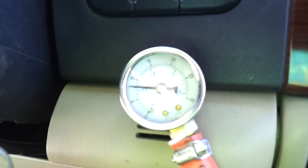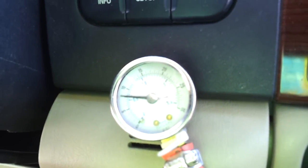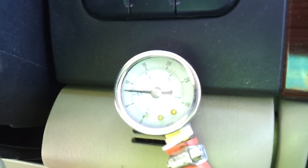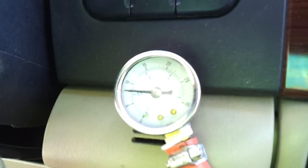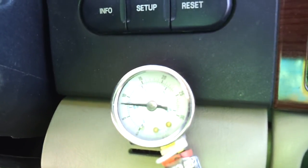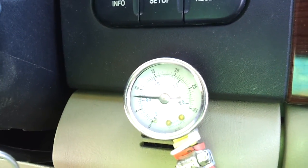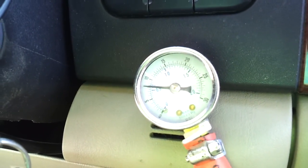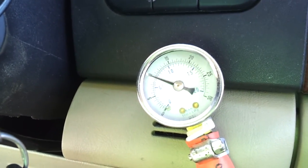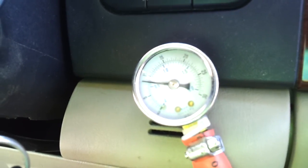The pressure is actually so bad that it has blown a pinhole in not only my degas bottle, but my radiator is now leaking a little bit. I've replaced two thermostat O-rings already. One of my heater hoses is blowing pressure — there's just so much pressure that it's releasing wherever it can.